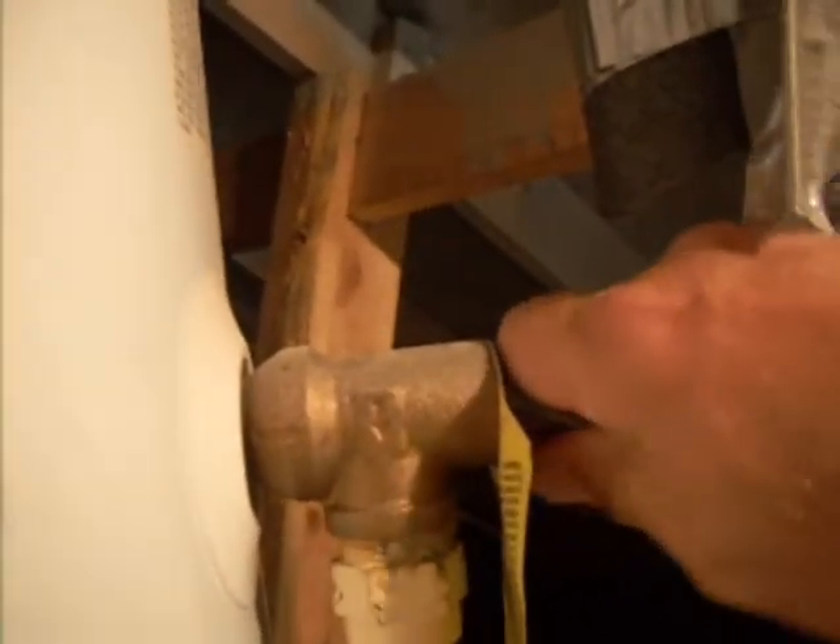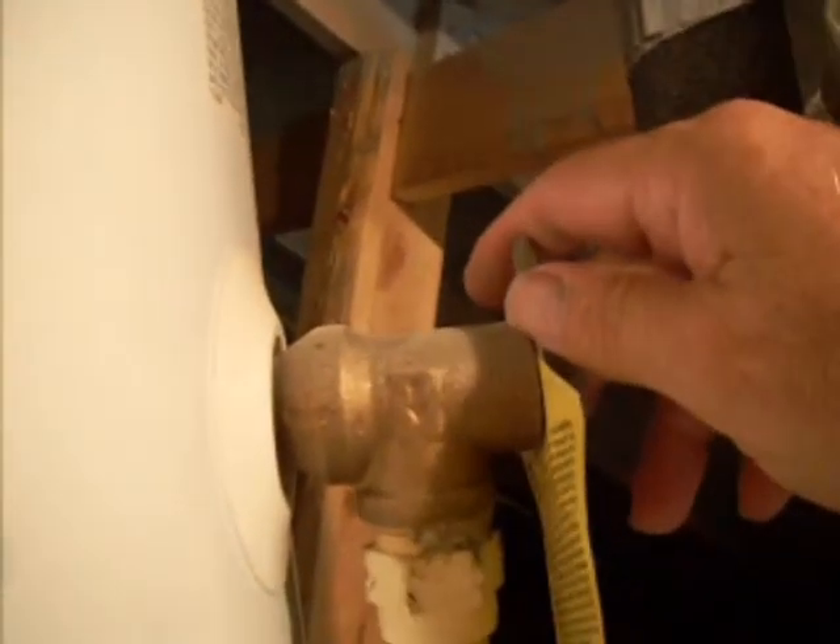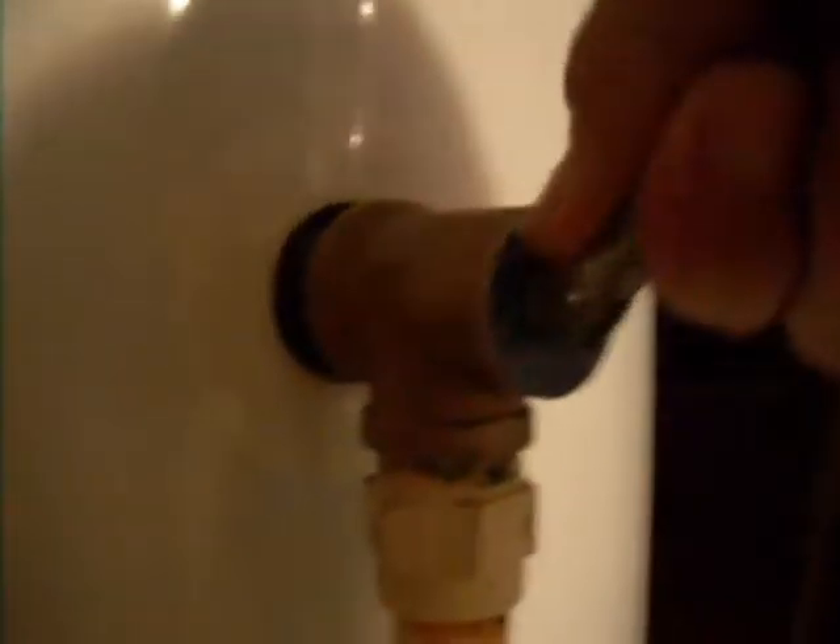This is the temperature pressure relief valve — we're going to try it, and it opens up perfectly. This is the temperature pressure relief valve on the second heater — I'm going to open it up. And now we're going to go and see where the drain outlets are.